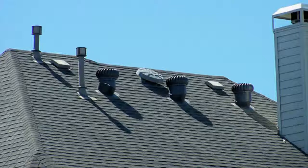Then we install step flashing completely around the entire perimeter. Once the step flashing is in position, we can put the siding back and then re-shingle around the entire perimeter of the chimney, and that will take care of that problem.